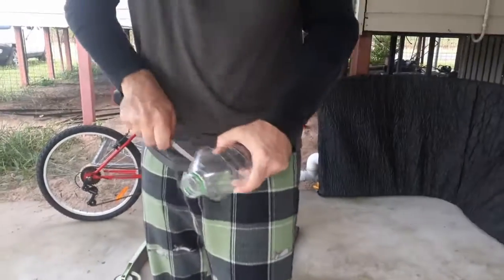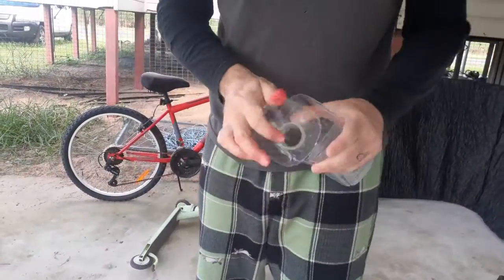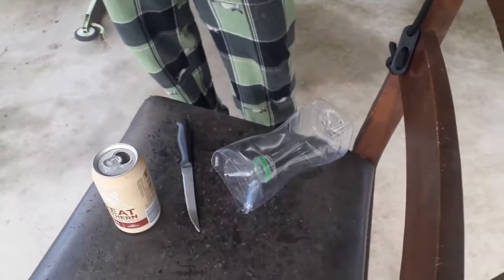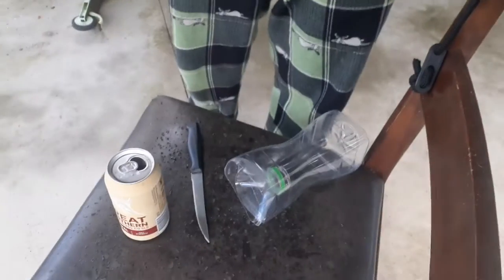Cut about three quarters of the top off. Try and leave a little tab there, and you'll see why — so you can flip it like that, and the top of it inverts back into the bottle.